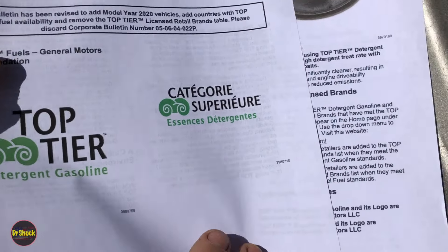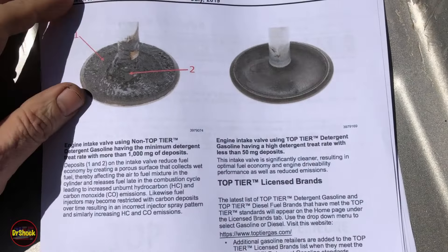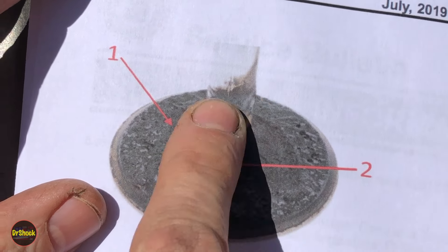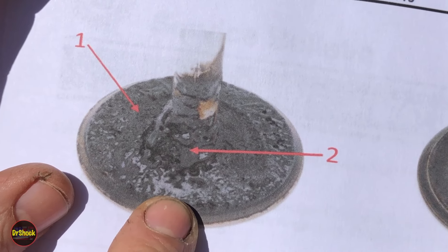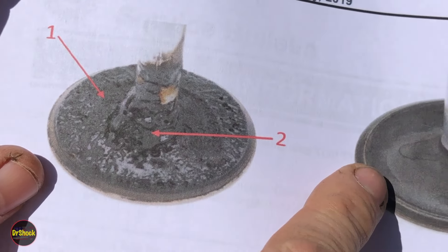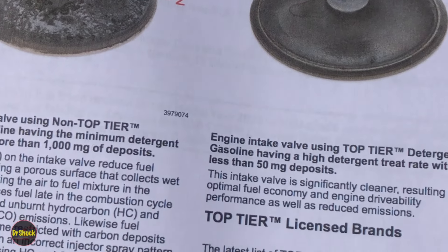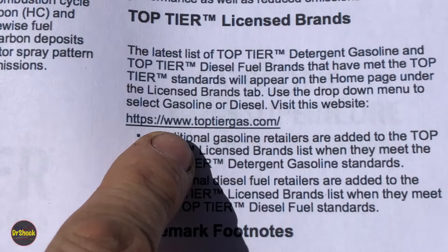The deal with top tier is if you use it consistently, what GM claims — and what a lot of the fuel manufacturers claim — is that the kinds of carbon deposits you see getting all over intake valves are also prone to get on the poppet of the fuel injector. If you use these top tier fuels it keeps that carbon from accumulating. You can go to www.toptiergas.com to see the companies that participate.